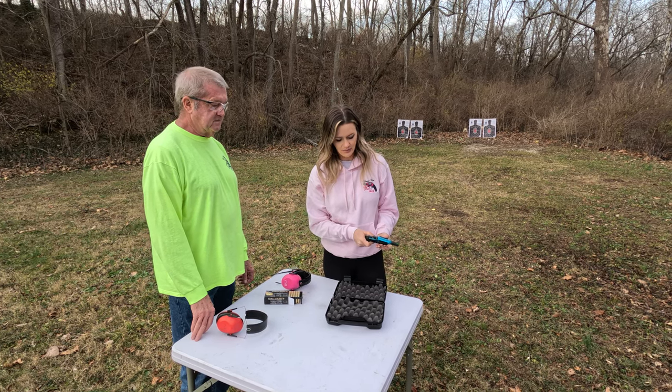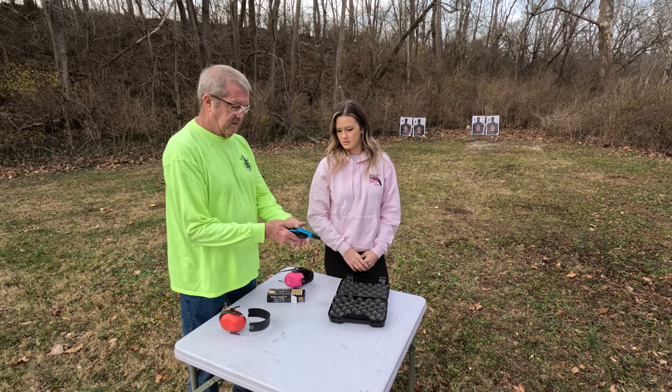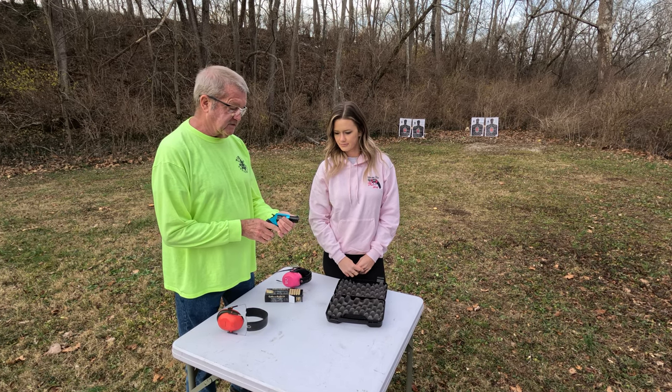It is a six-shot revolver, so a little bit different for the .38s that Charter has. It has the light alloy frame, and it's got the high-vis front sight.